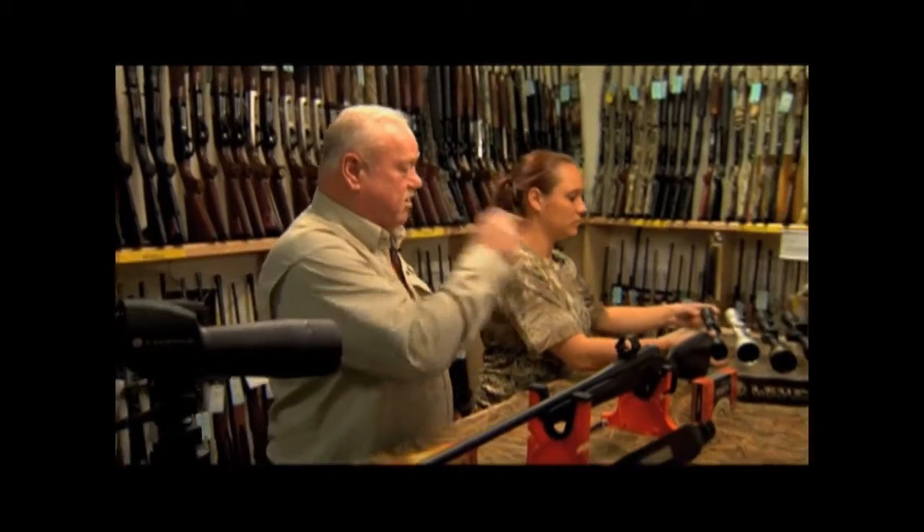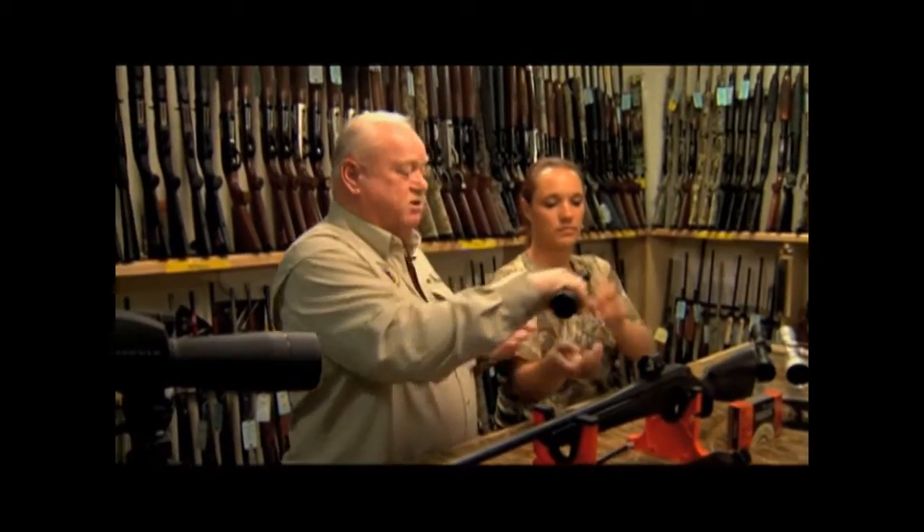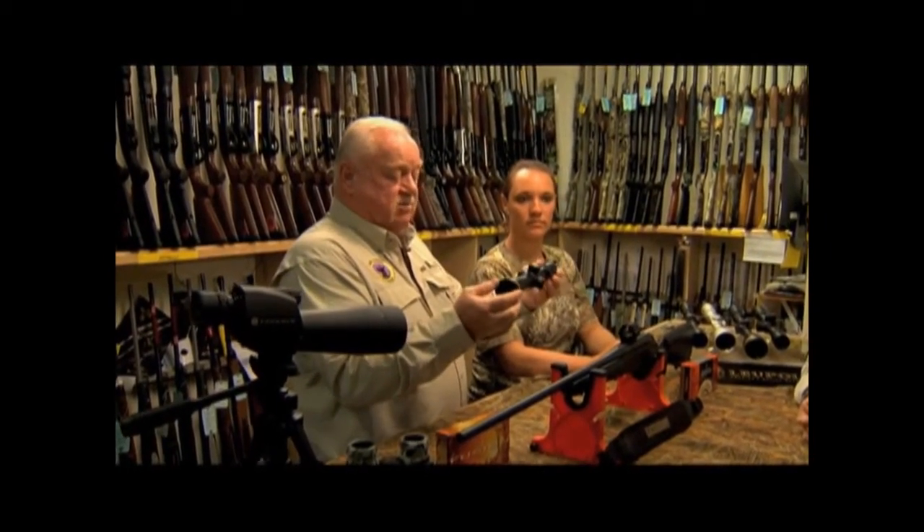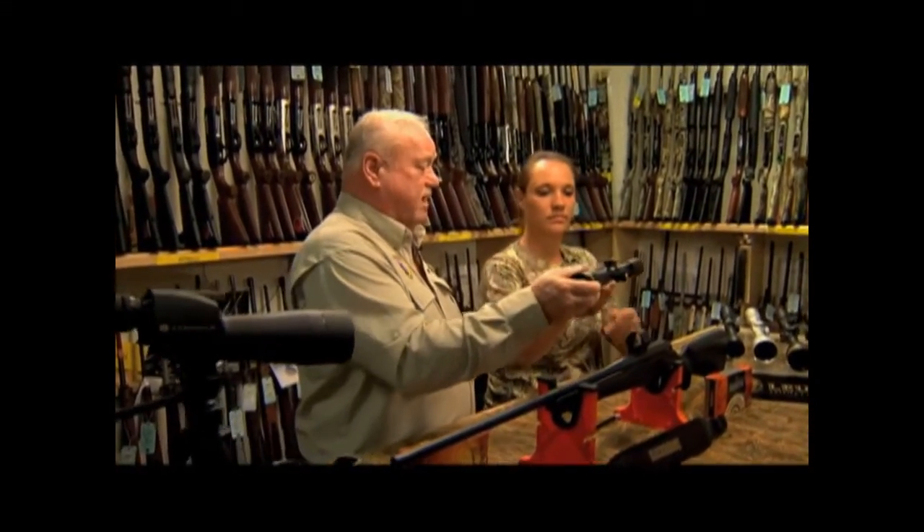We'd also like to talk about the next series up — one of Leupold's premium scopes. It's a long-range scope, really suited for long-range western hunting. It's a 4.5-14x40 with a 30mm tube and a CDS reticle. The advantage is once we sight the gun in, if we know the distance — regardless of whether it's 600 or 700 yards — we simply turn the knob to that distance and it'll be within the kill zone. It also has side focus. This is the premium scope for western hunting, for a more advanced shooter. It really helps the shooter take out the guesswork — he knows exactly what yardage he's shooting at. We also carry a full line of Leupold from tactical to hunting to shooting.